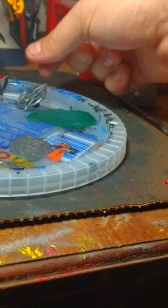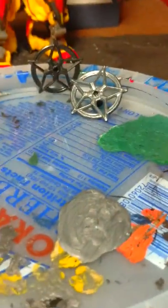What we're doing is I've gotta wait for this to dry. After it dries I'm gonna put another layer. After the second layer is on, then I'll be ready.